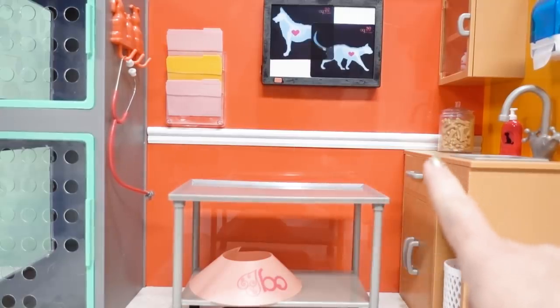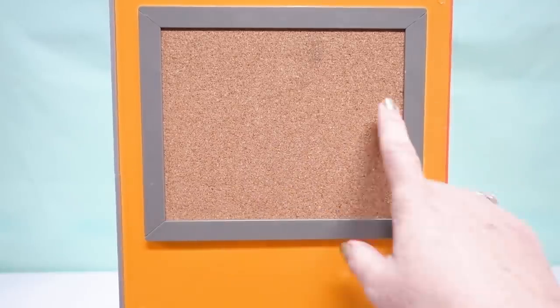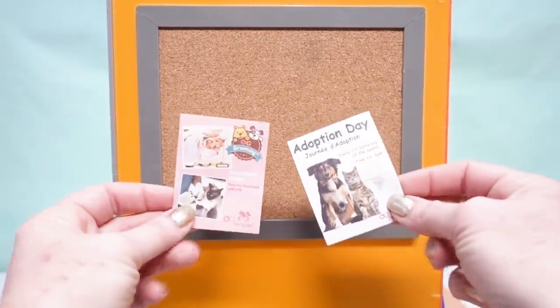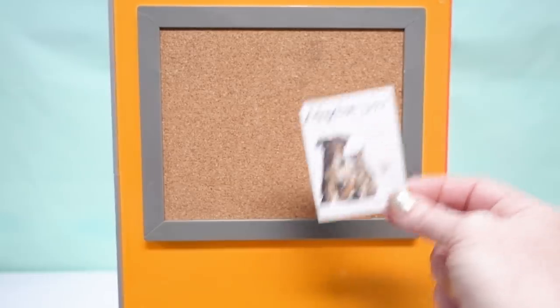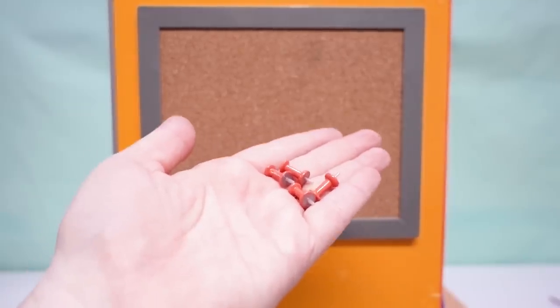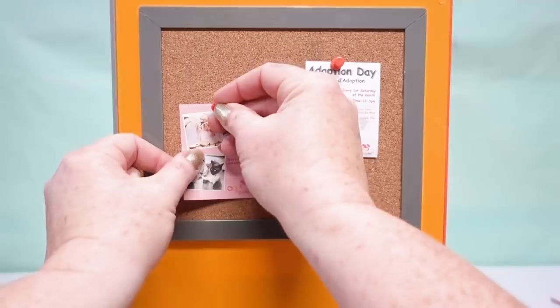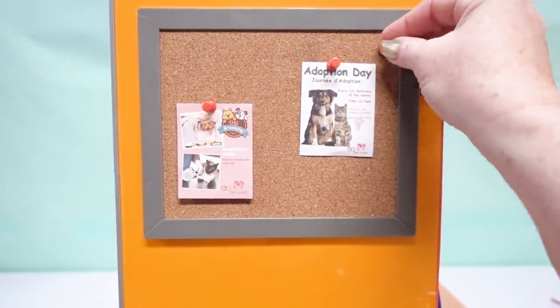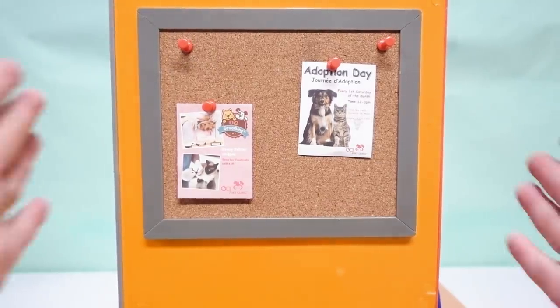So what else does a vet clinic need? What's so great about the Our Generation set is they made it multi-sided. If we turn it to the side, they've given us what appears to be like a hallway when you go from the waiting room into the exam room, with a cork board. On the cork board they provided us with some flyers — one for special days and hours for grooming or adoption day. We use the red thumbtacks to put up the adoption day poster and our grooming poster, with two more thumbtacks left for other notices.